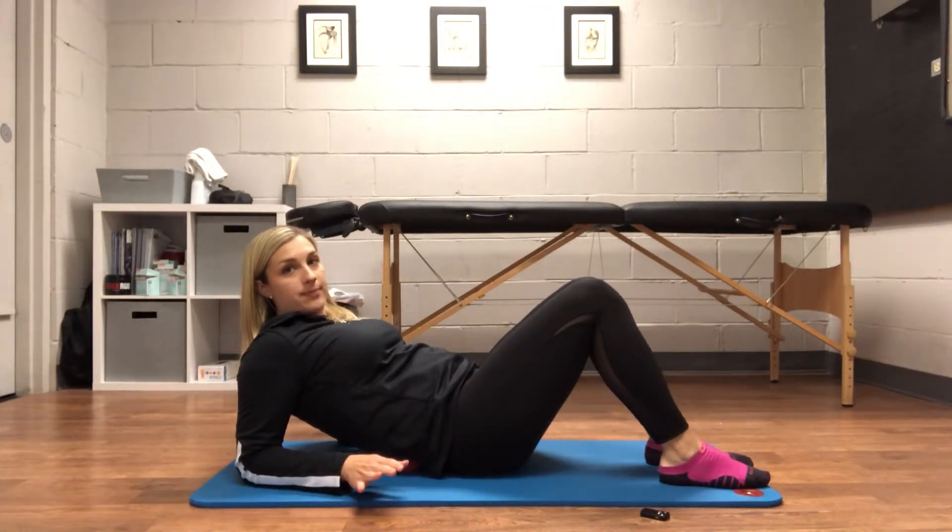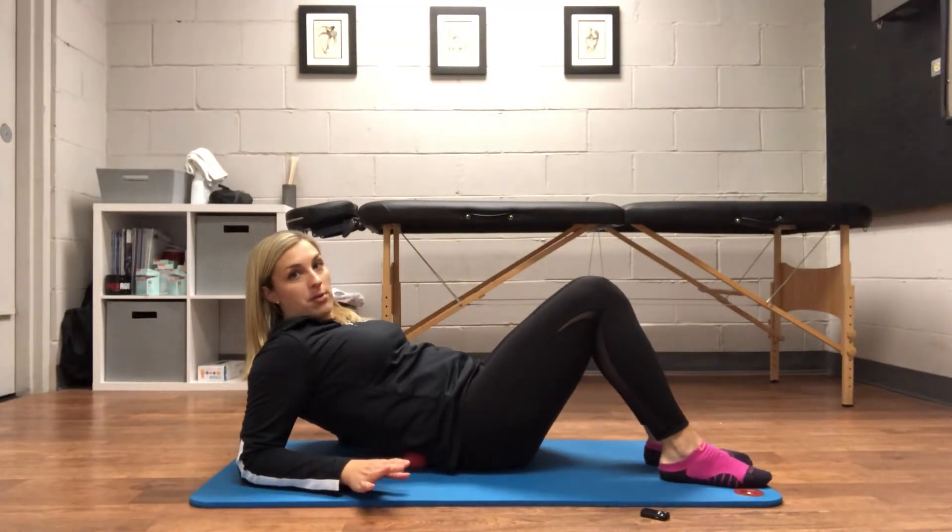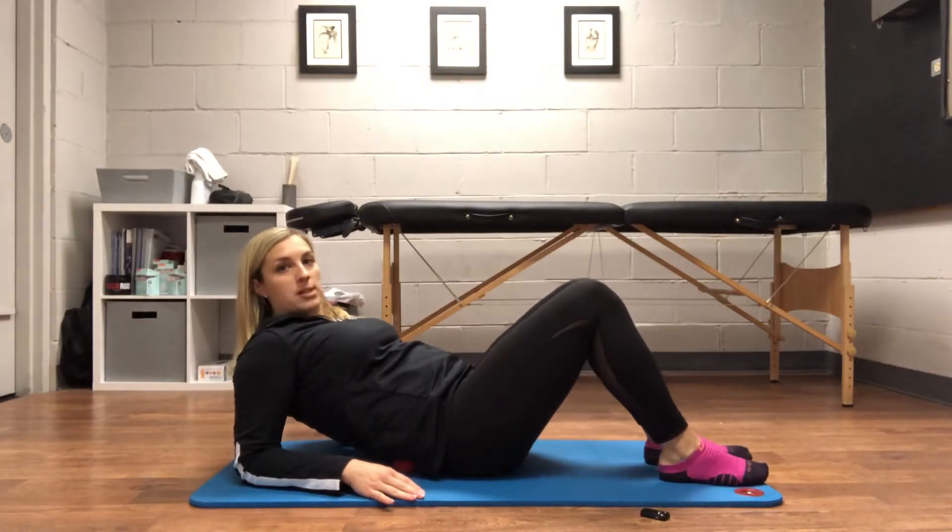You want to use about moderate pressure. You're only gonna do this for about a minute or two, and you can kind of move that ball around to find the spots where you might be feeling a little bit more tender.